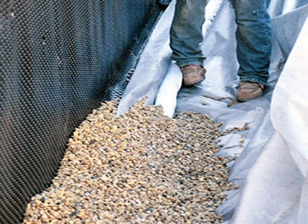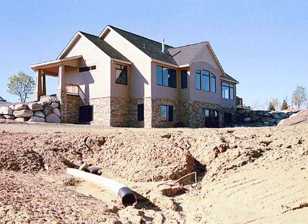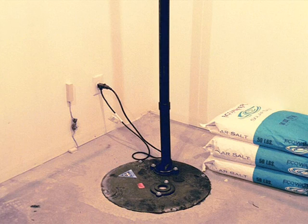We recommend that all footing drain pipe systems be enclosed in a bed of three-quarter inch aggregate, wrapped in filter fabric. All these footing drainage methods must either be drained to daylight, or directed to a sealed sump basket inside the home to be pumped out.